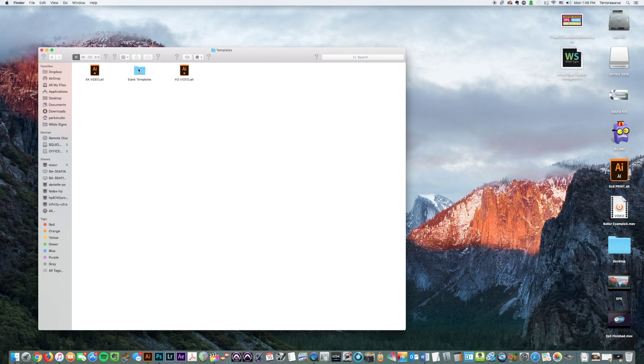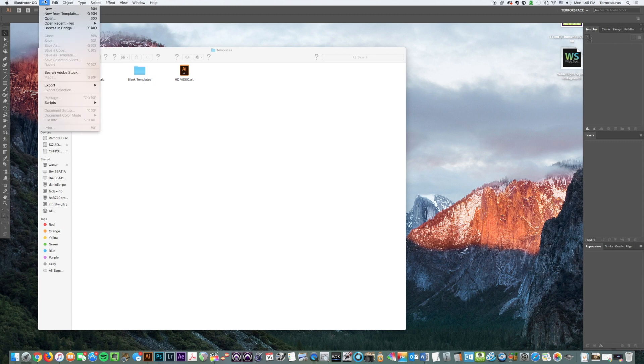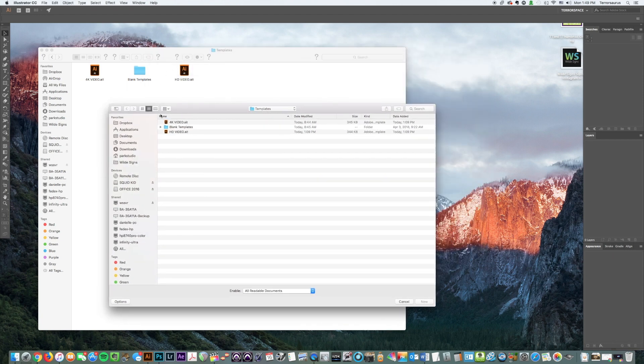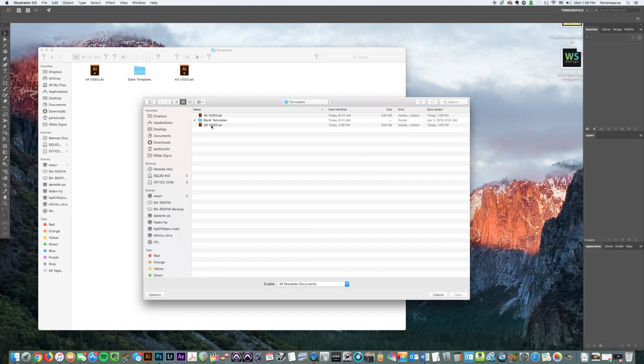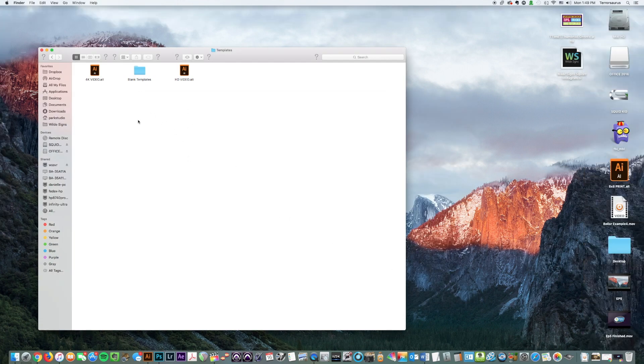So 'Blank Templates' are the custom templates that the program comes with. If you go to File > New from Template in Illustrator, it's going to automatically open you up to that folder. You can see that everything in the templates folder shows up there. In Blank Templates they have some set up, but those aren't what I need. You can see I already added '4K video' and 'HD video.' You could also put additional folders in here to organize your templates however you want, or just save them directly to the templates folder like I'm doing.